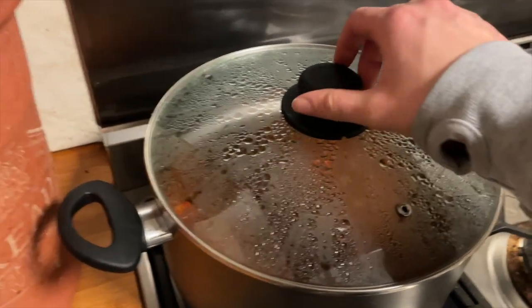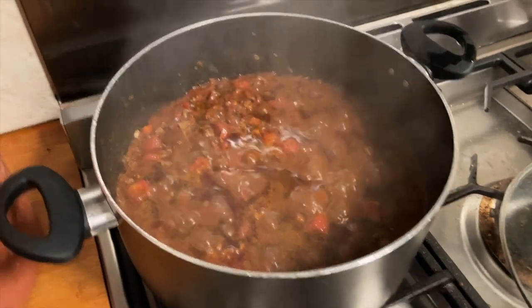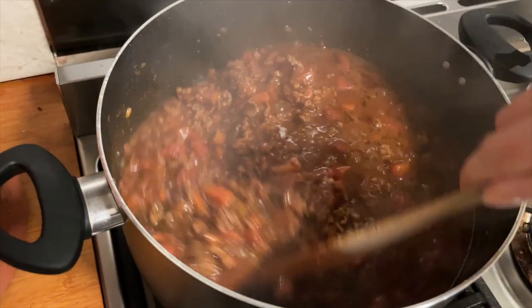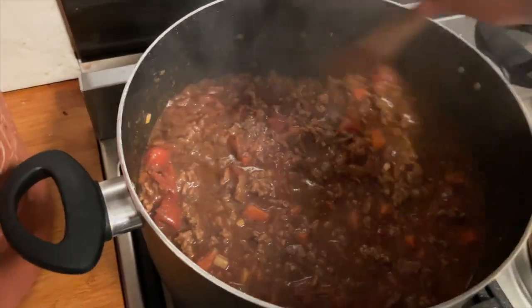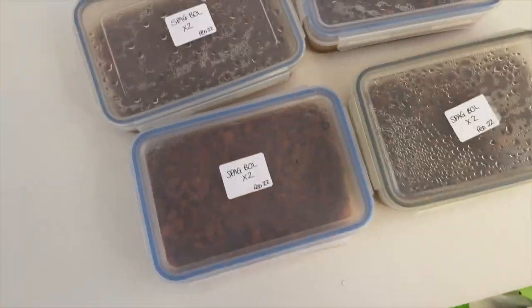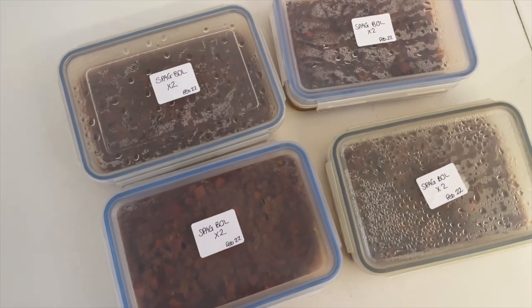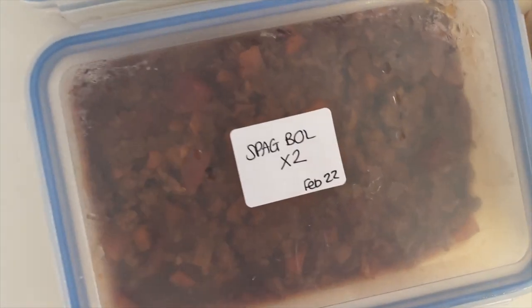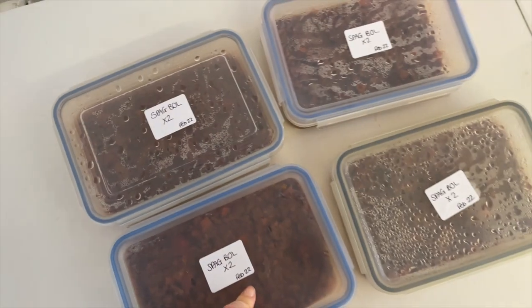Okay this has now had an hour - beautiful. Let that sit and cool down before it goes in the freezer, which I'll do tomorrow. So it's the next day - I have stickered these up. I've got four portions for two people in here, and I've saved the other half to make lasagna with which is still in the fridge. I've written on what it is, how many portions, and when I've frozen it, and I'm going to pop this in my freezer.